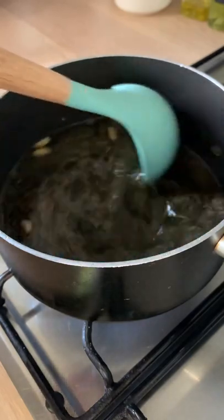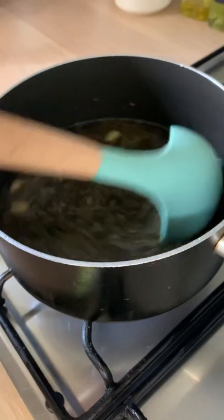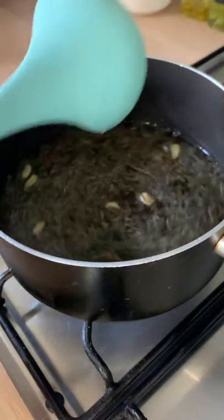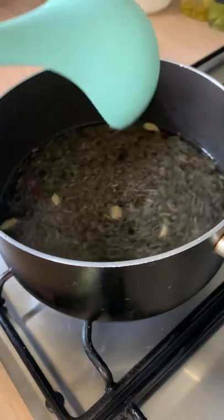You want to cook this on a high heat, regularly aerating it by using a ladle — lifting up the tea and pouring it back in. This is going to help with the colour and the aeration of the tea and give it a lovely flavour.